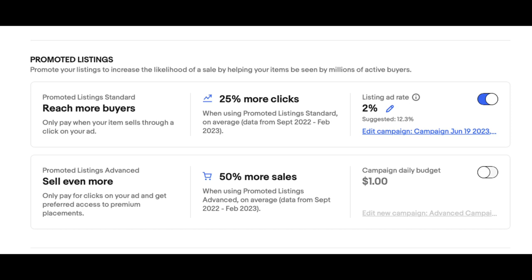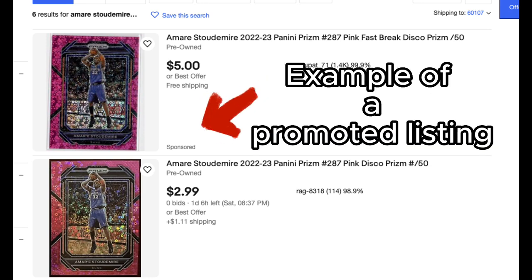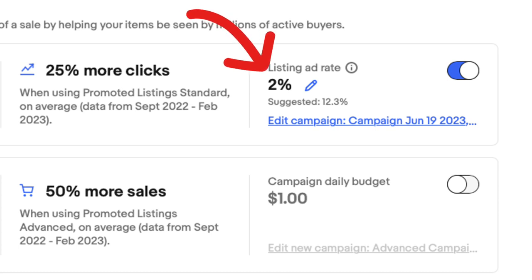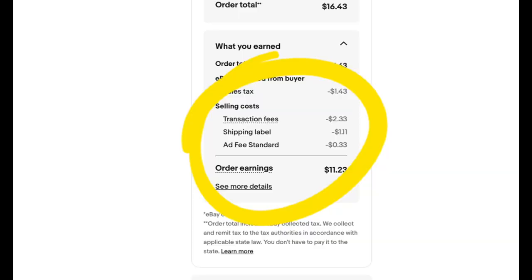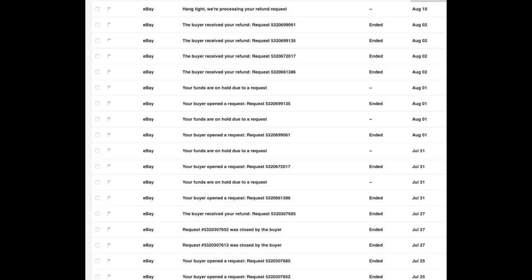Here are some tips and tricks for eBay Standard Envelope. A big one: make sure all your listings are promoted. eBay lets you promote listings so they appear near the top of search results. You don't have to go crazy — 2% is the minimum and that's what I use for all my cards. You only get charged the fee if someone actually buys from that promoted link, so it leads to more page views and more sales without much extra cost.